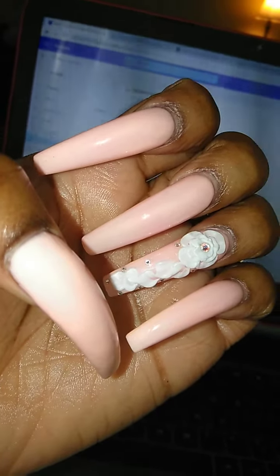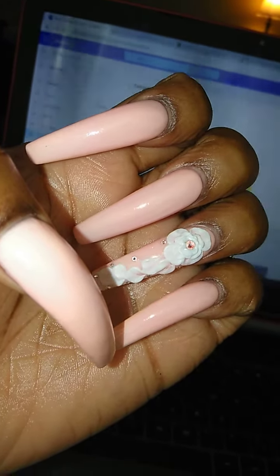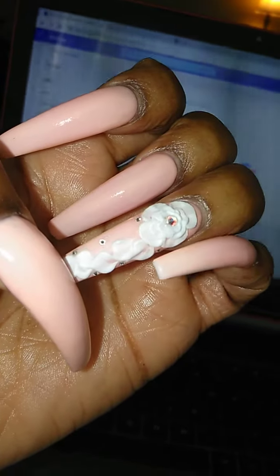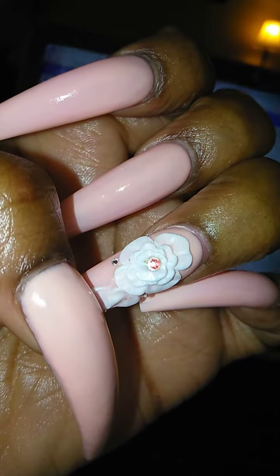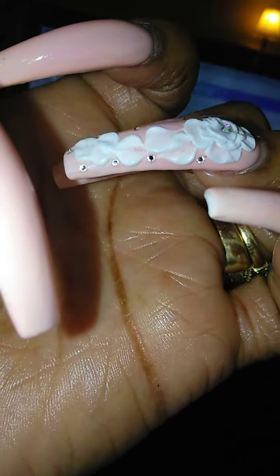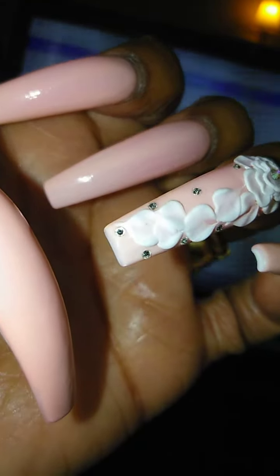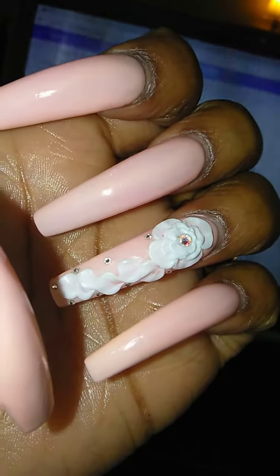Anyways, this nail color is Peach Buff by D&D, and it's a gel, of course. On this ring finger I have a flower with some petals and an AB Swarovski crystal in the middle. She also gave me these other stones — I'm not even sure if those are Swarovski or not, but I don't like those stones. I should have told her when she was doing it, but I was just like, whatever.